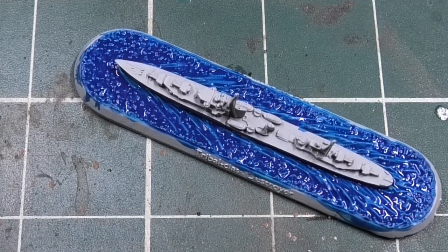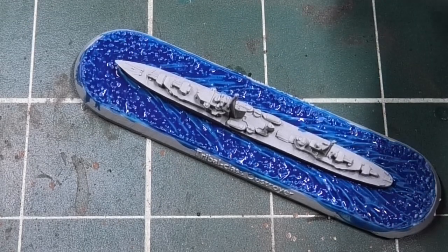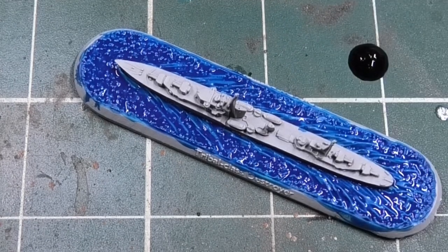While the Tallasar Blue is dry, we're going to use some Green Tone from the Army Painter, just to pick out a few spaces in the sea to give it that green tinge. Then we're going to let it all dry for about an hour before we continue to the next step.